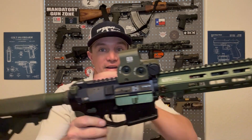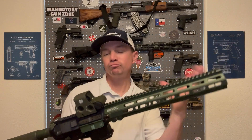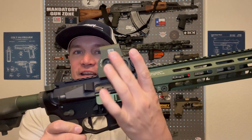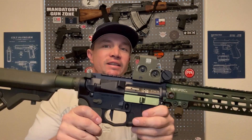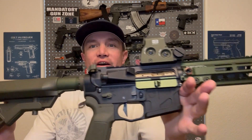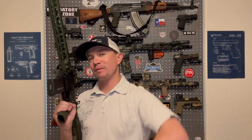When I ordered the bolt carrier group in tan, knowing that everything else was OD green and black, I kind of wondered how that was going to go with the overall aesthetic — but I think it looks fantastic. BCM, FCD, EOTech, and Geissele all right in this one little area here. ADM receiver, Voltor upper receiver. This thing is just looking really good. This has been a really fun build — my favorite build series so far, and I hope it has been for you guys as well.